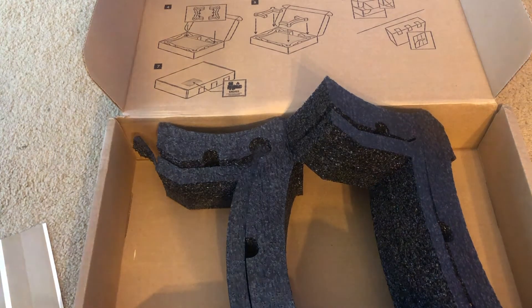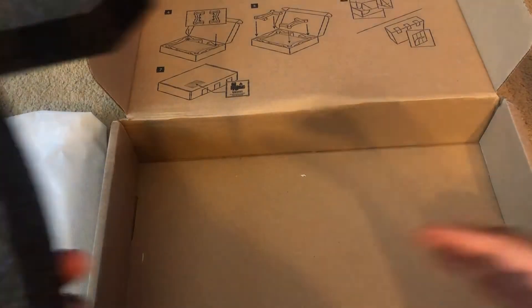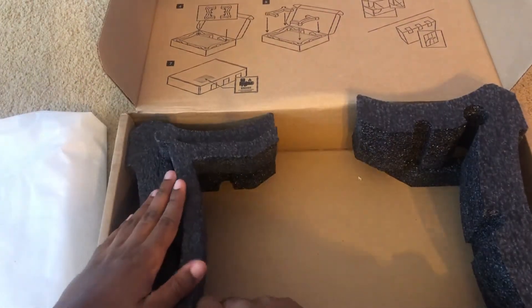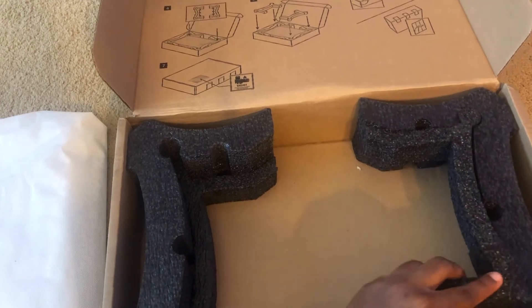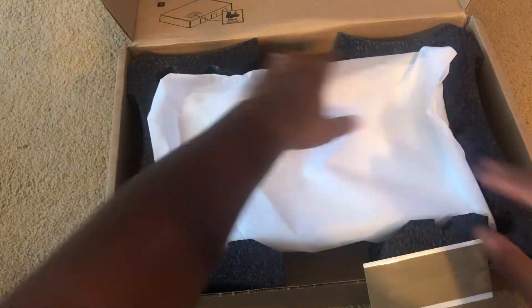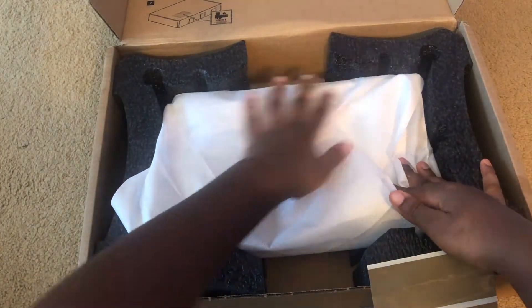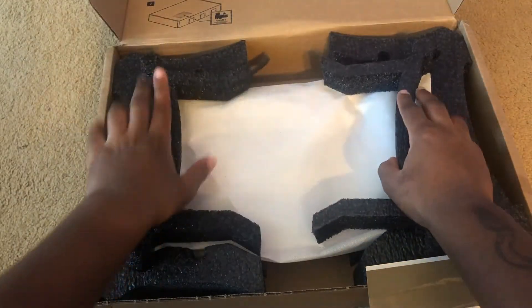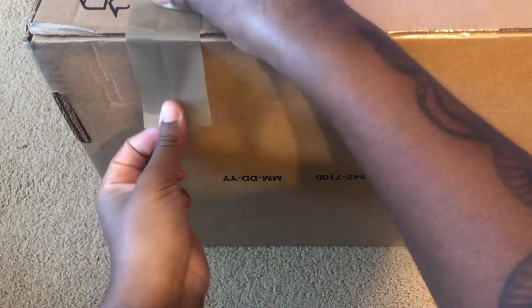Now what we're going to do is put the laptop in this little white sleeve and fold it over. Now you're going to set these down in the box and put the computer inside. It should fit within the little holes just like that. Then grab these two foam supports and put those on top. Now we're going to close the box — just put on the pieces of tape, it gives you three pieces.